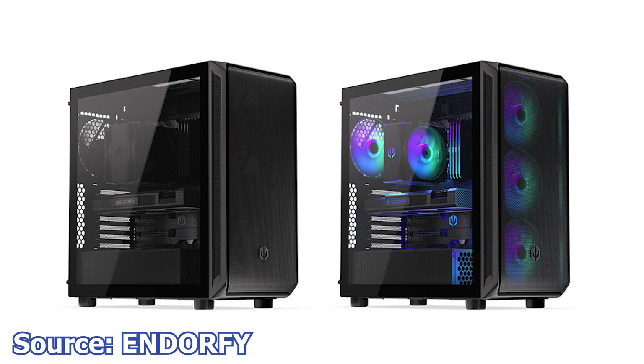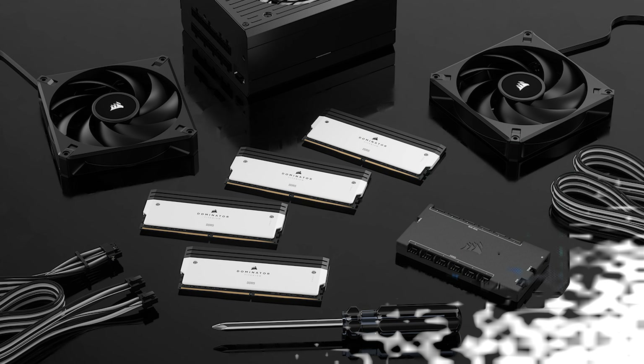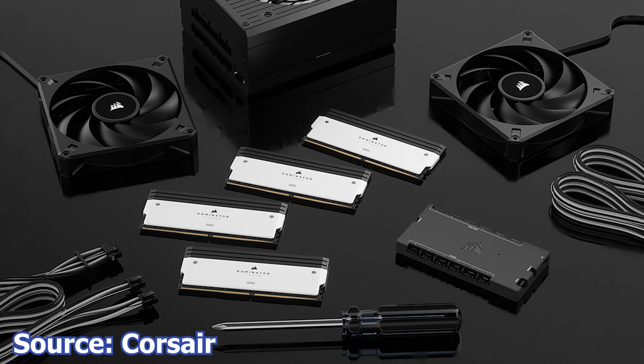Both cases use the same 140mm fans for intake and exhaust ports. The key difference is that one case features all-black fans with no LEDs, while the other is equipped with addressable RGB LEDs. Other shared features include dust filters on the front and top panels, a tempered glass side panel, rubber grommets for better wire management, and detachable fan mounts at the front.